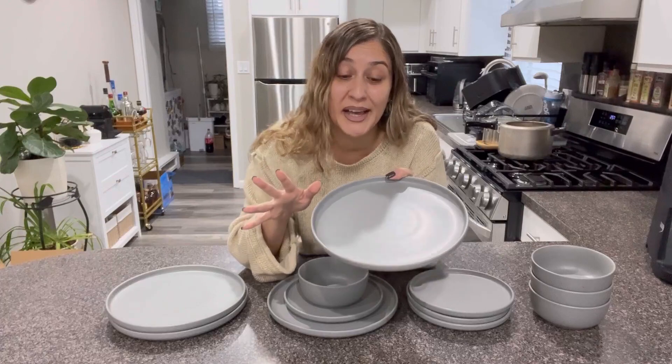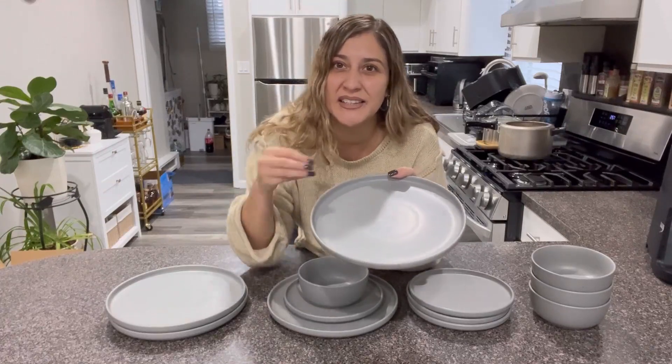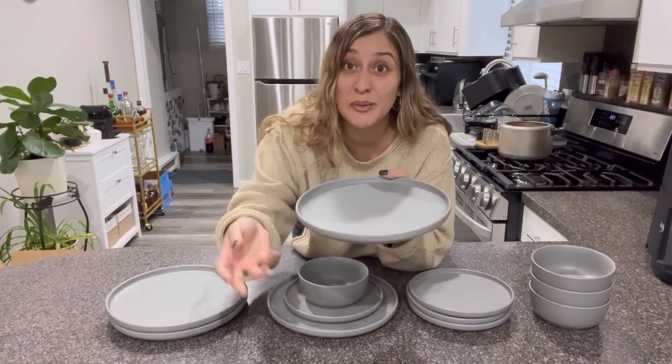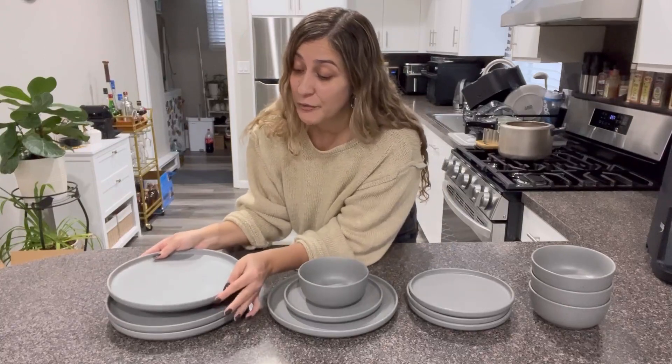Another thing I really like about it is the raised edges, because if you're having food that has some sauces in it, this way it won't spill over. It is simply, simply great and thoughtful.